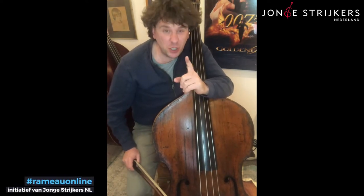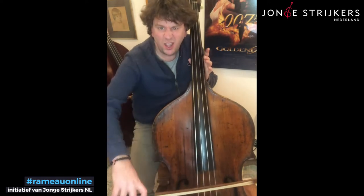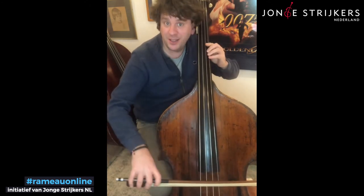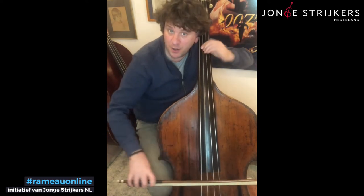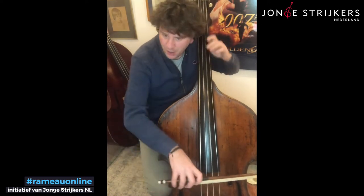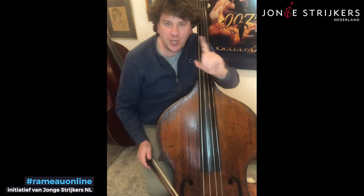First thing: things not to do. You are not allowed to play open G string because it is ugly. Always try and avoid the open G string if you can. You can play the open D string because that's not too bad — of course it sounds nicer if you go up, but open D is okay. G for Graham: not good. There is one place in this piece where you're allowed to play an open G, and it's here.